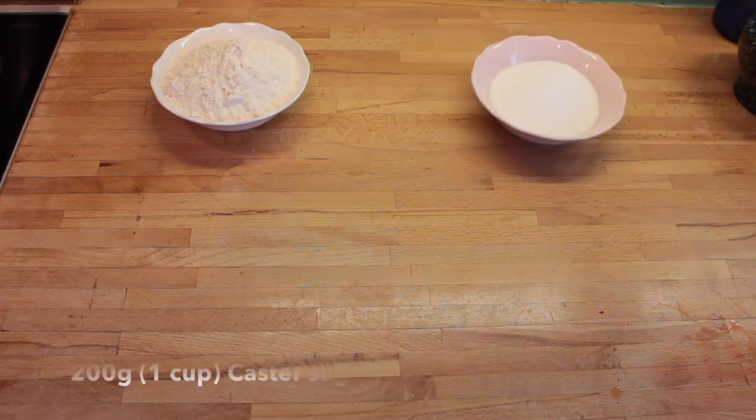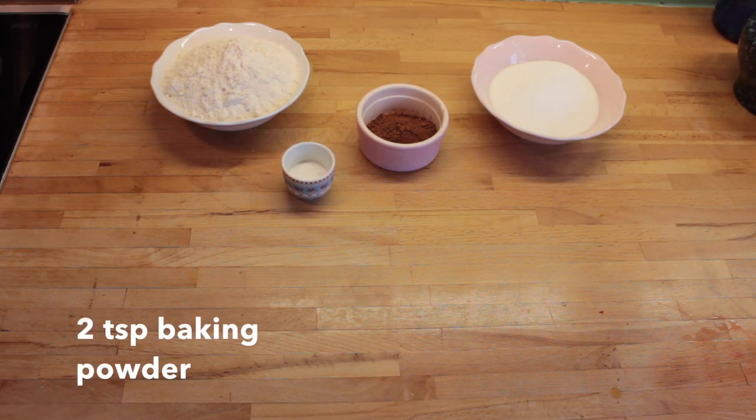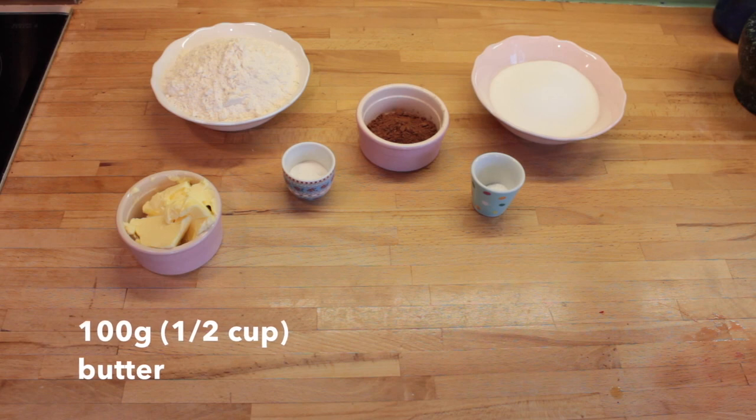You're going to need 250 grams of plain flour, 200 grams of caster sugar, 2 tablespoons of cocoa powder, 2 teaspoons of baking powder, half a teaspoon of bicarbonate of soda, and 100 grams of unsalted butter.